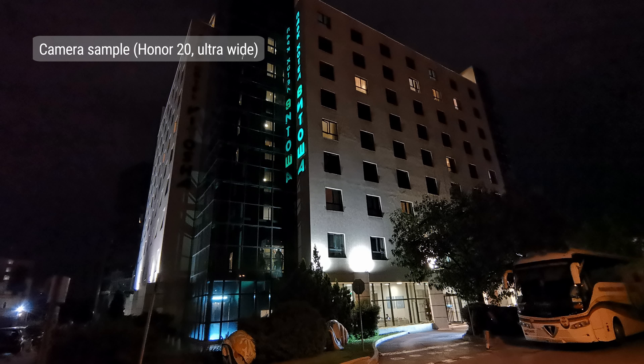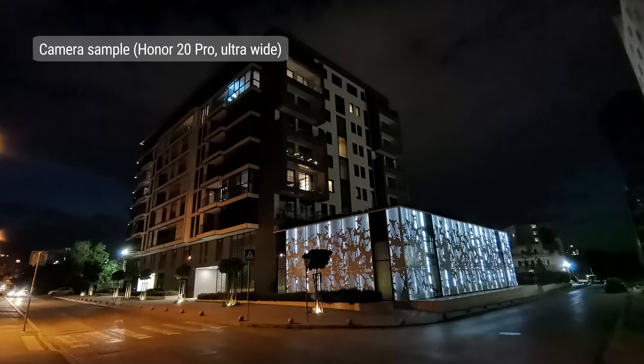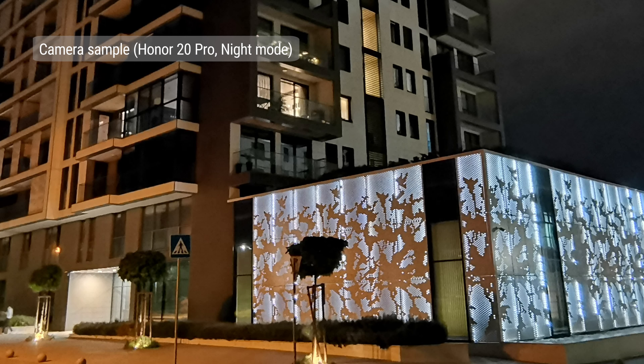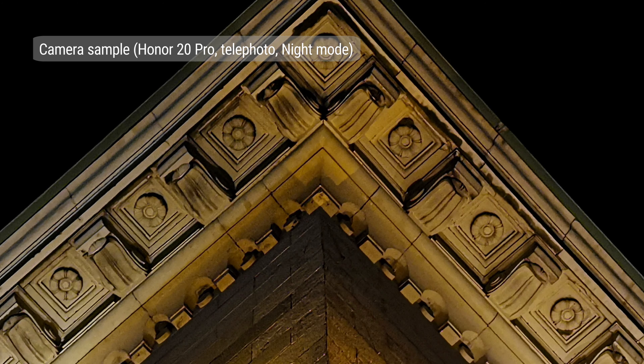Using the ultrawide camera at night isn't recommended — without sufficient light, you get noisy pictures with mediocre detail on both phones. If you turn on night mode, you get improved exposure and dynamic range and lower noise, but the result still isn't tack sharp. You can use the Honor 20 Pro's telephoto camera at night too, and we recommend using it with night mode, as it reduces noise and brings out a lot more detail.